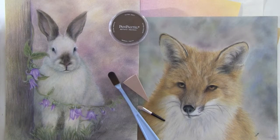Hi, I'm Lydia Steeves and today we're going to talk about pan pastels and how and why I use them in conjunction with my colored pencils.